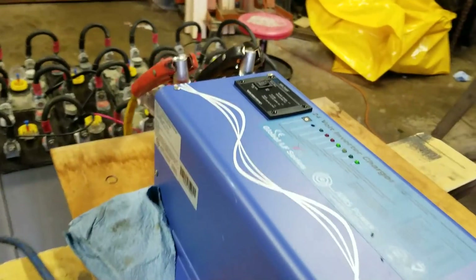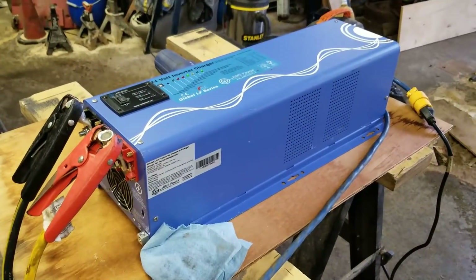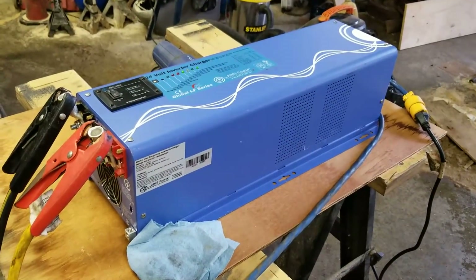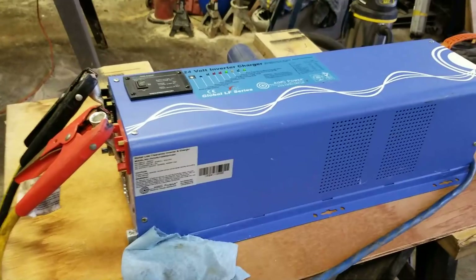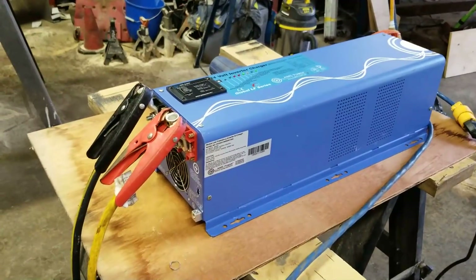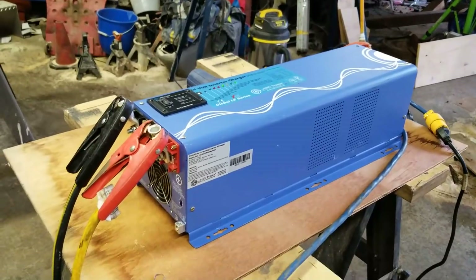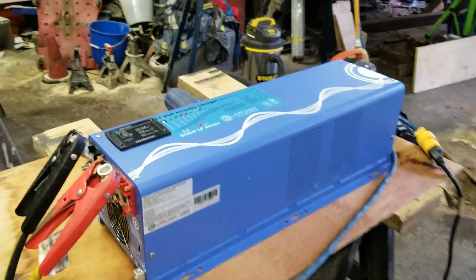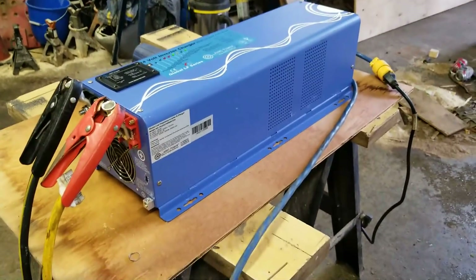So I sent it back to AIMS and they were going to send me a new inverter, the proper one. Then things went sideways — FedEx damaged it in shipment, so it arrived at the AIMS factory damaged. I had to make a claim with FedEx for the cost of it because it was damaged beyond repair. I haven't got a check yet, it's still being processed.